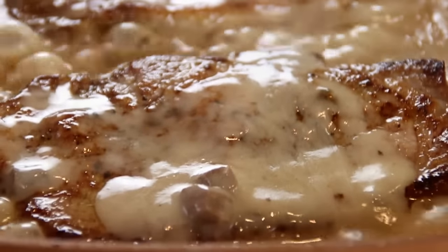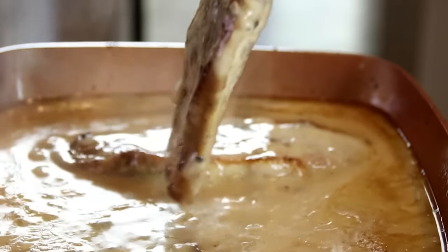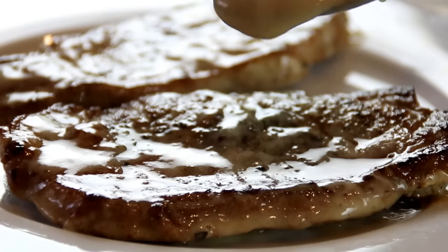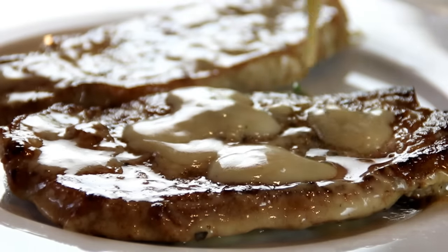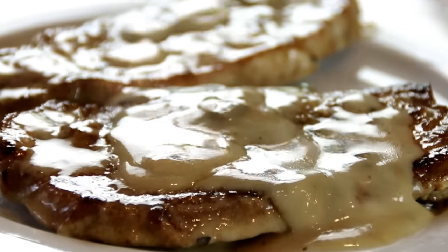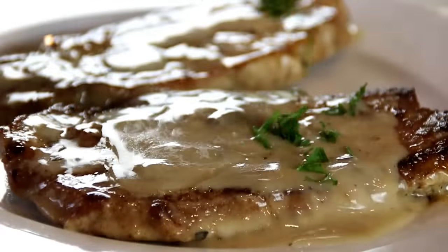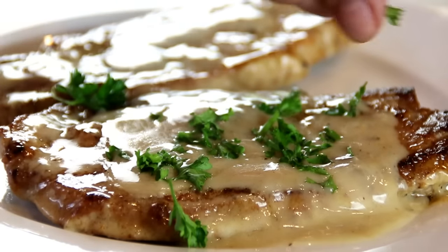After about five minutes, I'm just gonna latch onto these. We're gonna plate these up, pour some of that yummy sauce over the top, and garnish it up with some freshly chopped parsley.